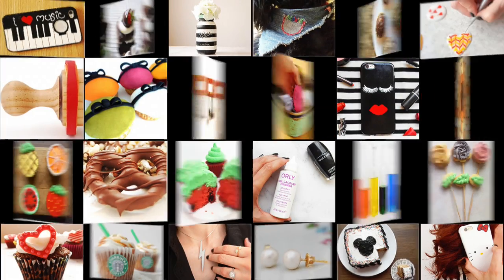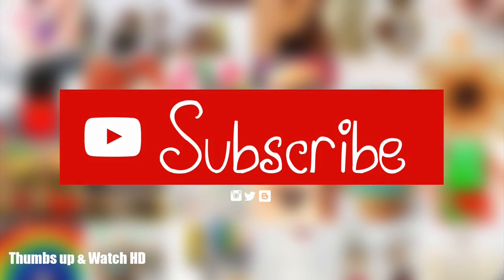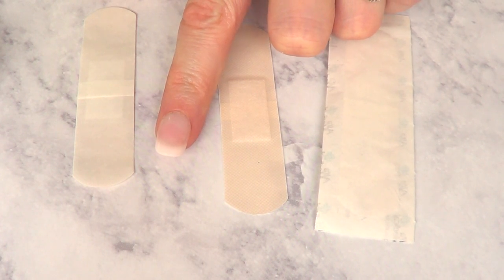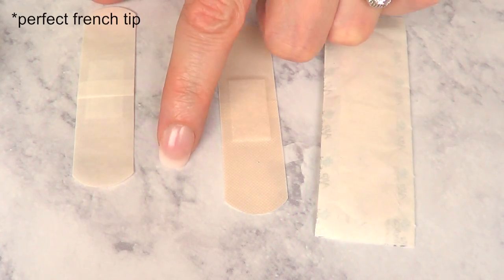Hey guys, it's Rene. Welcome to this hack test that I saw on Pinterest, I think. So you're supposed to put this on the tip of your nail and it gives you a perfect line. We'll see about that.